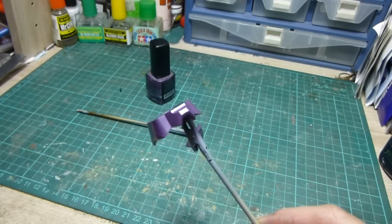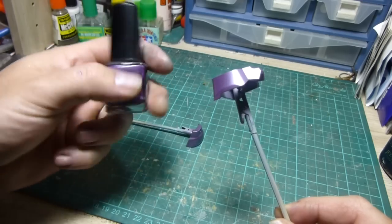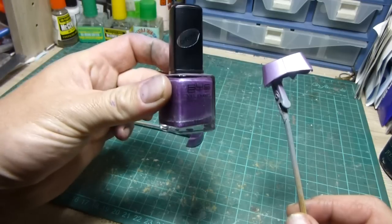So there you have it — a cheap, easy way of getting a strong, durable paint by using standard nail polish.